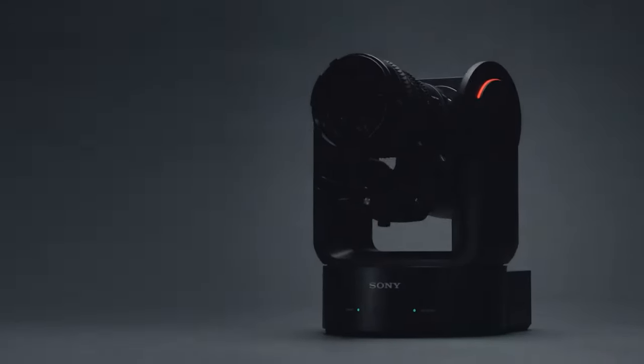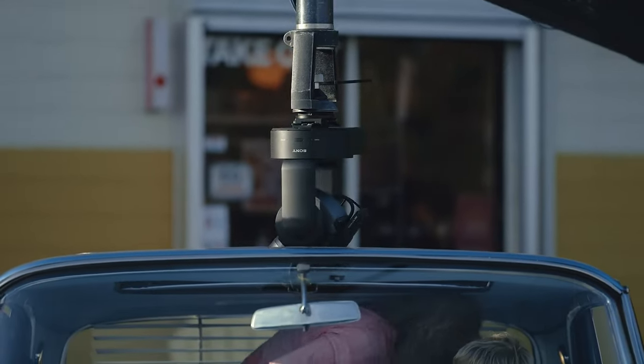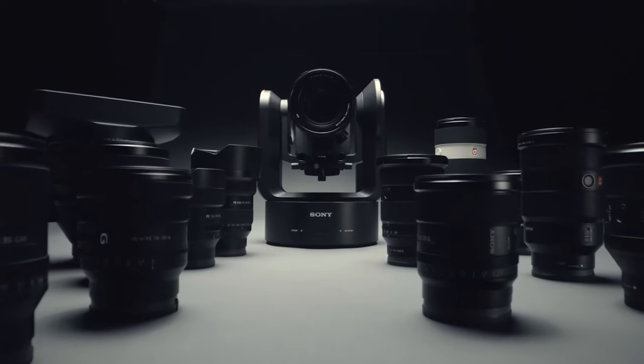Sony's new addition to its cinema line is the FR7. It takes its current imaging technology and combines it with remote-controlled robotics, creating the world's first full-frame interchangeable lens PTZ camera.